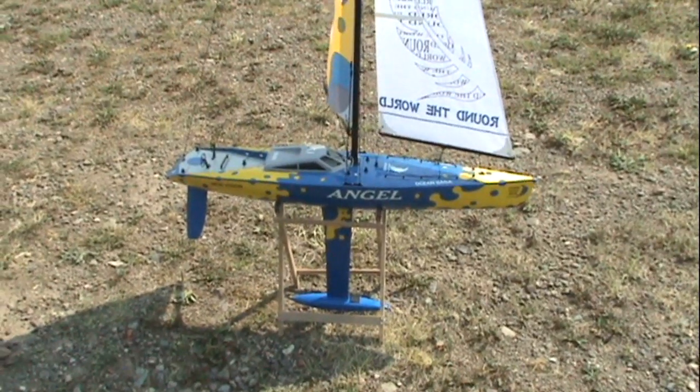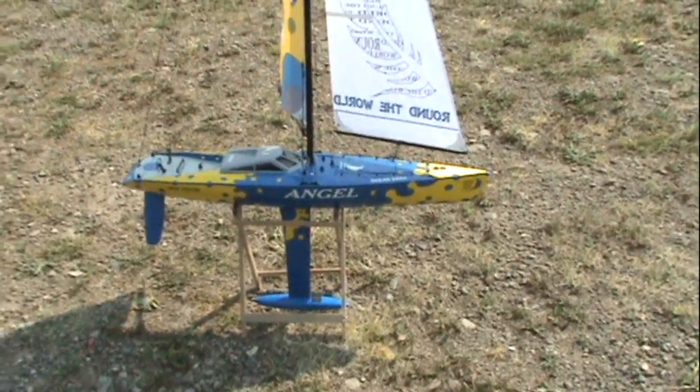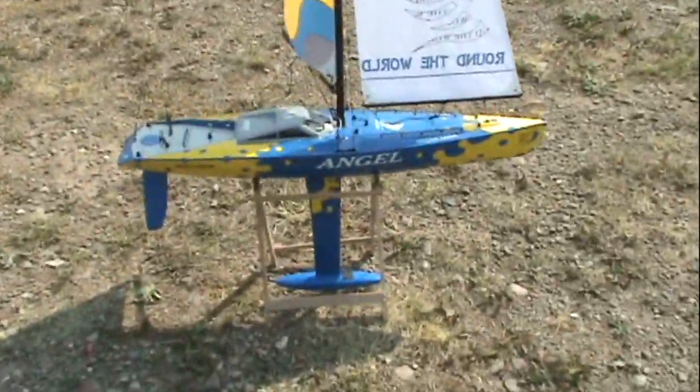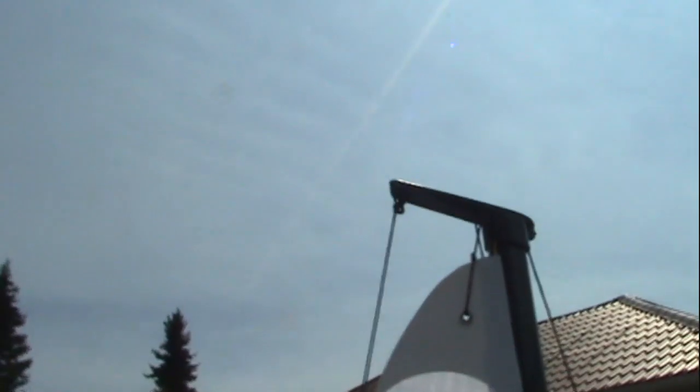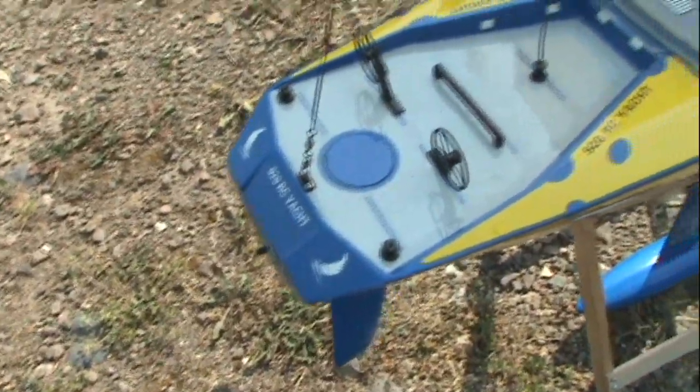Welcome to Randy's RC Hobby Room. Okay, here we are with the Angel — it's a wonderful sailboat. We're out, but there's not enough wind yet. Someone was asking me about the rigging, so let's take a close look at the rigging. From the very top, we have one coming from the outside and it goes all the way down, catches at the back.